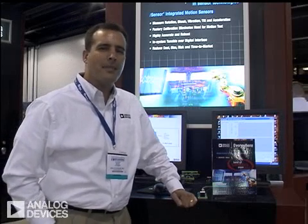Hi, I'm Mark Looney with Analog Devices. I'm the iSensor Application Engineer, and I'm here at Sensor Expo 2008 to talk about some of the latest innovation in the iSensor product line.